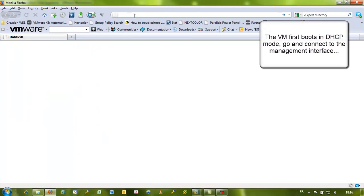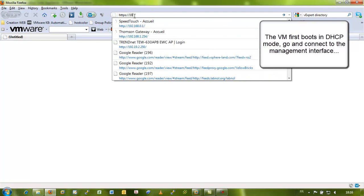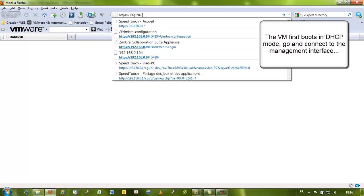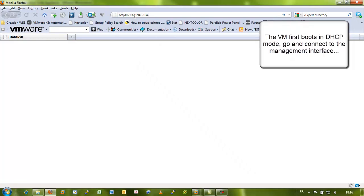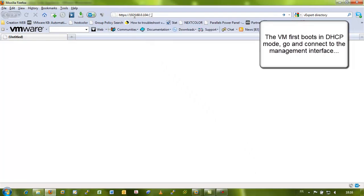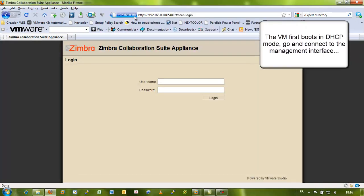So you fire up your web browser and via HTTPS you connect to the IP address. There is a colon 5480.